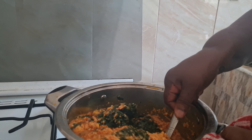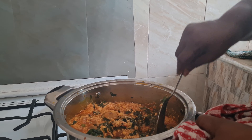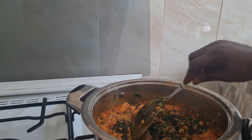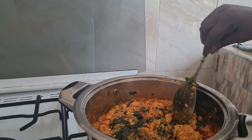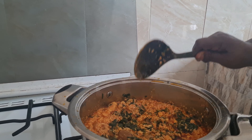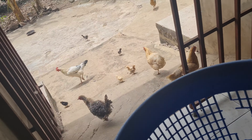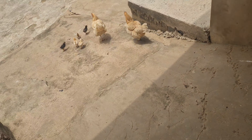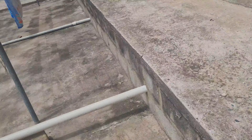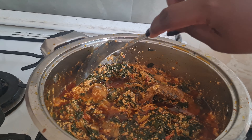We're going to add some canned mackerel to it later on. Now when you get that formation, then you add the nkontomire — the coconut leaves.